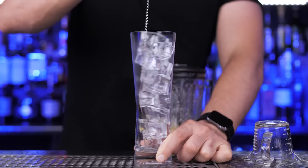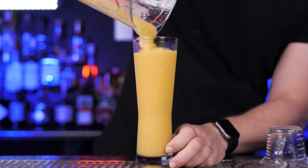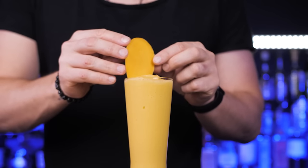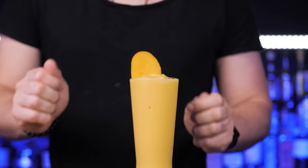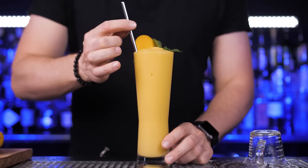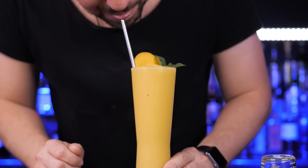Let's pre-chill the glass before we pour this magical creation. For a garnish, I will cut fresh mango — just one small, good-looking slice — and fresh organic mint from my backyard will be the last touch. This is a simple three-ingredient cocktail that would be fantastic to enjoy by the pool.